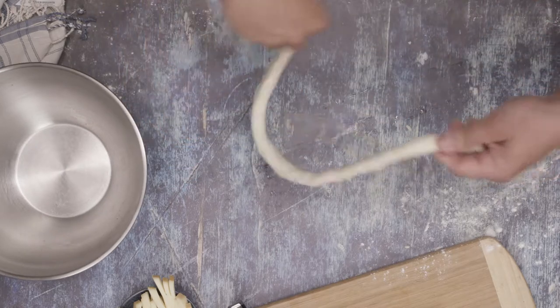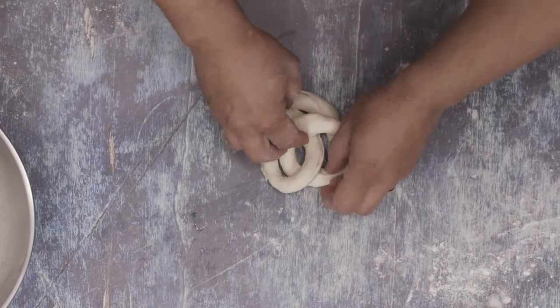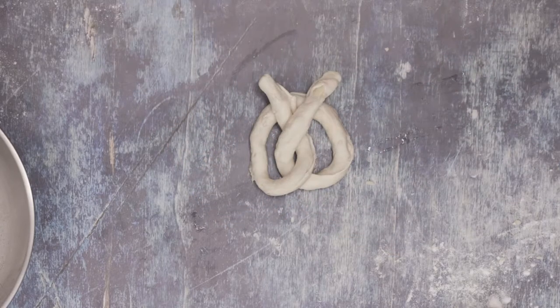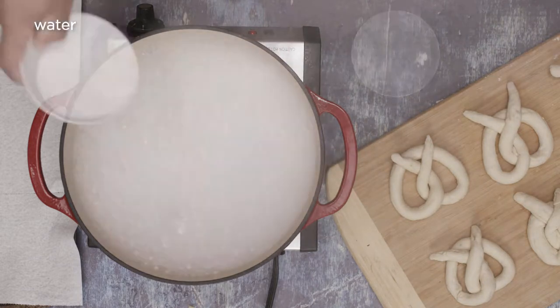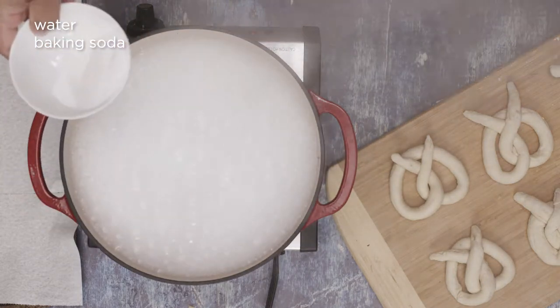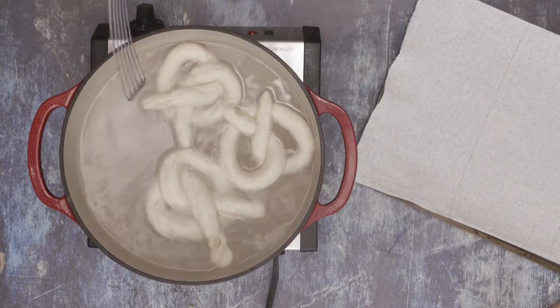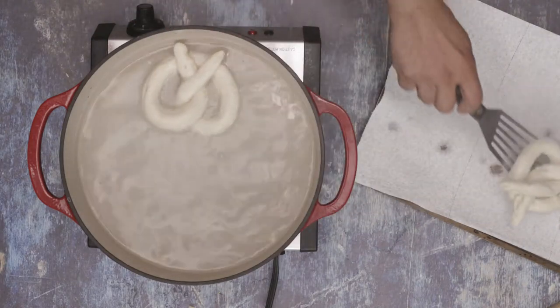Here's the fun part. Pick up each end and draw them together to form a circle. Twist the ends together and bring them towards you and press them down into a pretzel shape, or at least something close. Let's be honest, presentation doesn't matter much here. We'll be sucking them down the moment they're out of the oven. Once that's done, we'll boil a giant pot of water. Add about two-thirds of a cup of baking soda to said boiling water and add the pretzels one at a time. After about 20 seconds, they should rise to the top and we'll remove them from the water and let them drain on a paper towel.